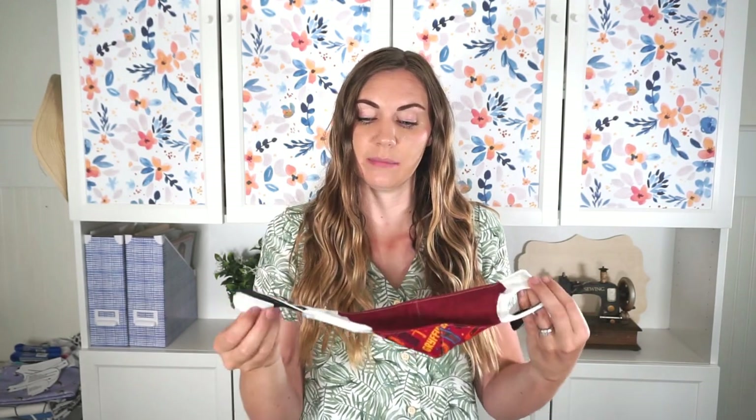Hi, I'm Heather from Heather Handmade and today I am going to teach you how to make a face mask that has ear loops but also has a piece to go around the neck.